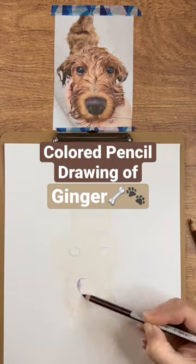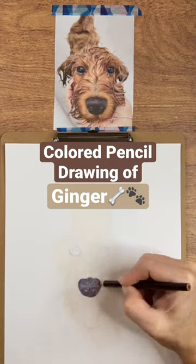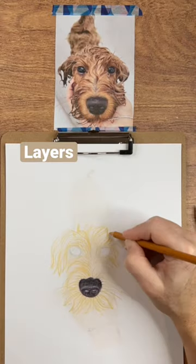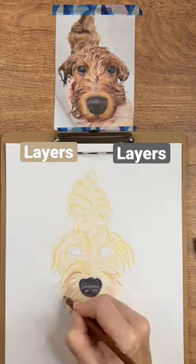When I saw the photo of this dog, I knew I had to draw a picture of it, or at least try. So I got out my colored pencils and I started making lots of layers, because that's the key with colored pencils.